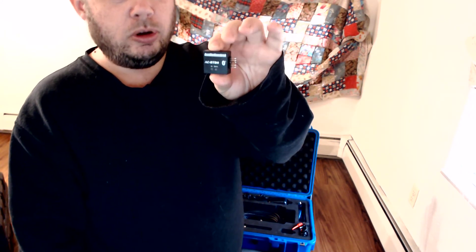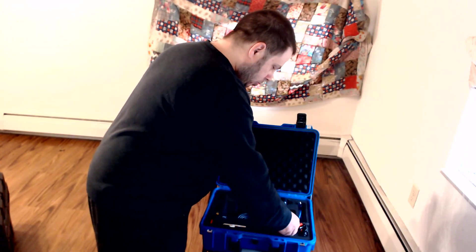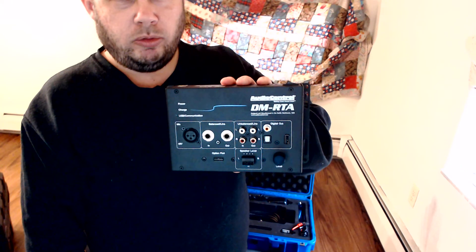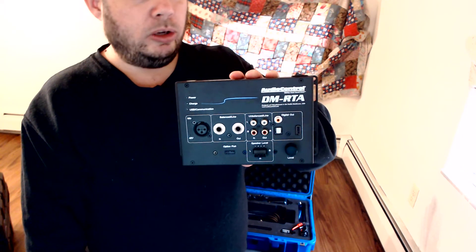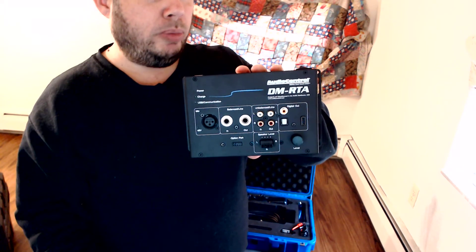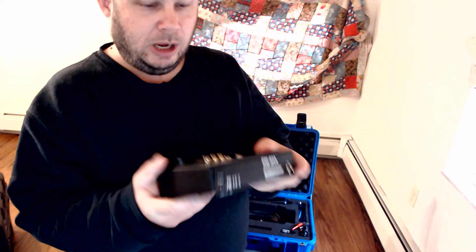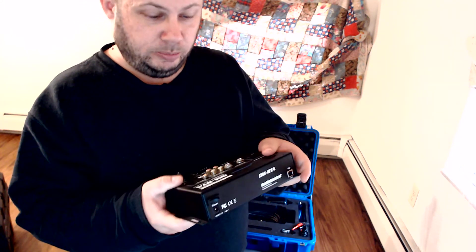There's also a Bluetooth adapter, in case you want to use a phone or any other type of mobile device and you don't want to use the wire connectors. Which, I forgot to mention — this real-time analyzer has a built-in battery. After you charge it, it can last anywhere from 4 to 5 hours according to the manual. I haven't actually had any chance to test it yet, but either way, that's plenty of time for tuning the system.